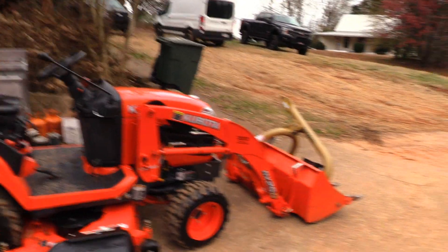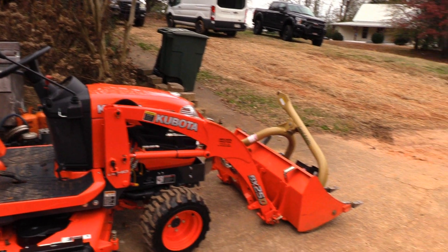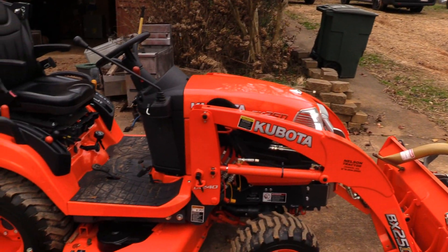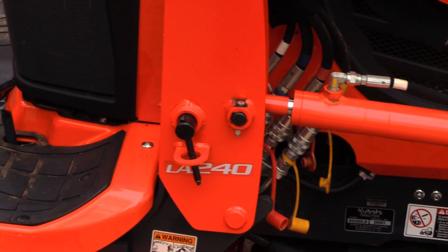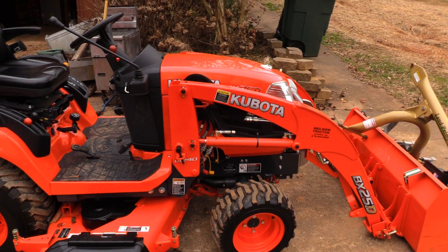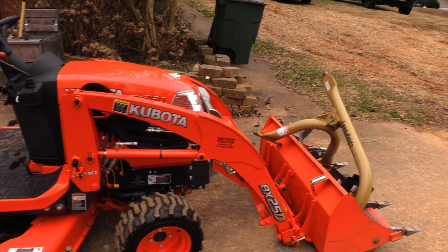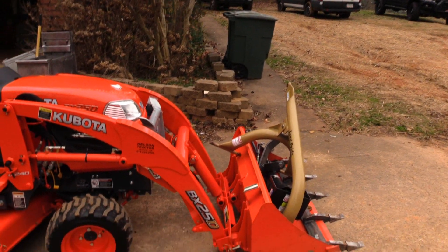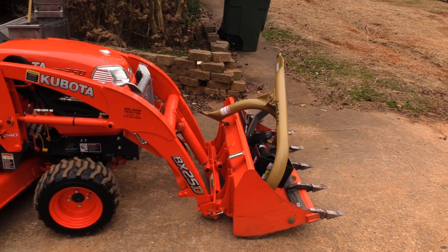There are a couple of things I have not liked about it, and the biggest issue I've had is the actual loader capacity. As you can see, there's a LA240 loader, and if you want to know how much Kubota loaders are rated at, that's in kilograms — so you take that and multiply by 2.2 to get your loader rating, which puts this loader at just under 600 pounds, around 570 or so.